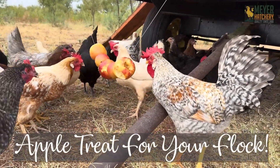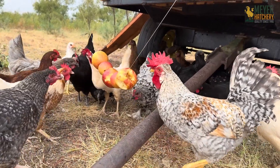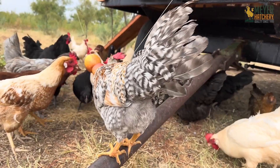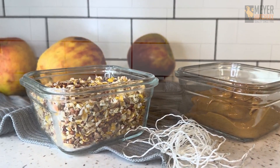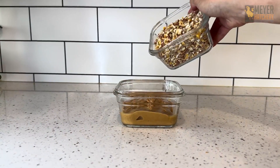Let's make a delicious hanging apple treat for our flock. I'm Megan with Meijer Hatchery and I have just the perfect little fall feast for your flock to use up some of those extra apples. All you need is some string, apples, peanut butter, and I used good old-fashioned scratch for my filler. Mix your scratch with the peanut butter to kickstart this simple treat.